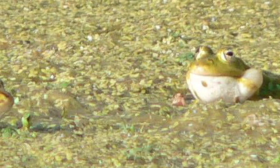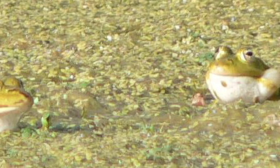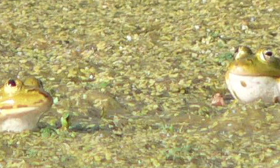A baby African bullfrog or a horned frog, which is common in the pet trade, they like to sit in shallow water. I like to use plants in shallow water that they can sit on that makes them comfortable.